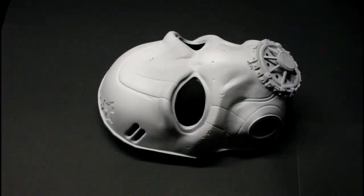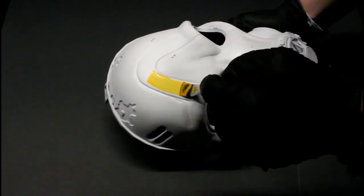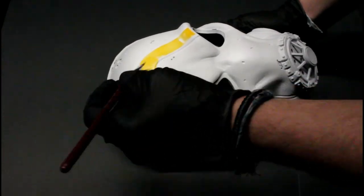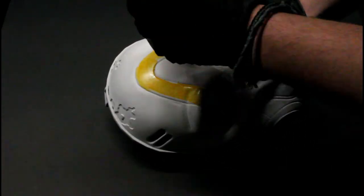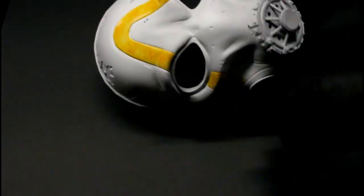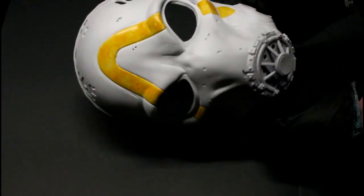Hey guys, welcome back to another video. This is a time-lapse of me painting a Borderlands 3 mask that I made. It's just gonna be a simple scheme, starting out with mythical orange. We're doing the arch on the face with mythical orange, and this is just over a gray primer.